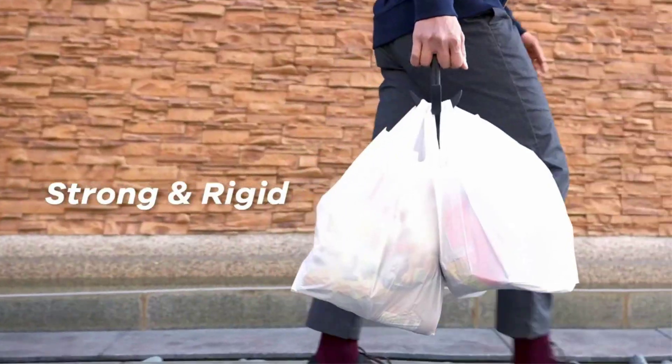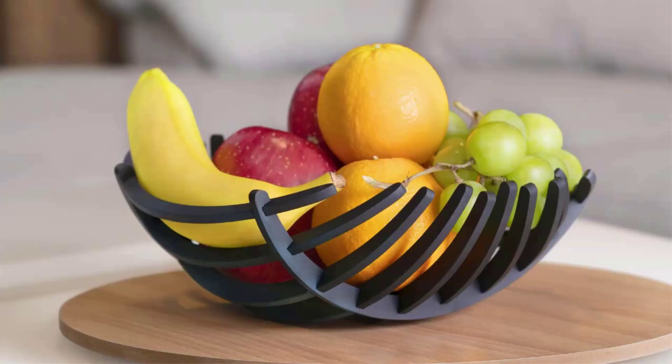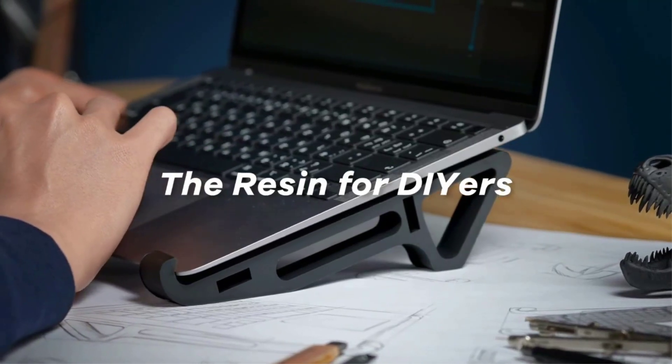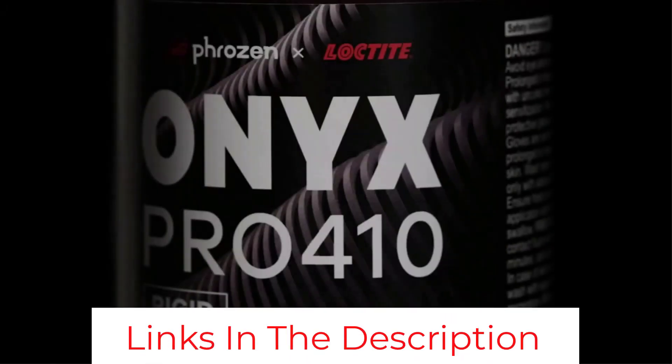The Onyx Rigid Pro 410 is an excellent prosumer resin meant to print essential components for daily use. If you can justify the slightly higher printing cost, the Pro 410 is an excellent resin with high strength that is a superb choice for almost anything you make with it.